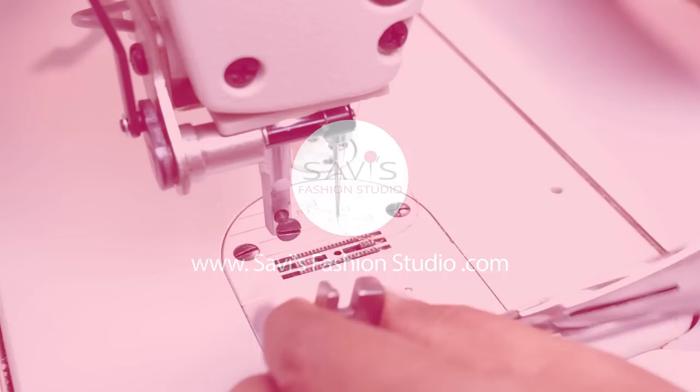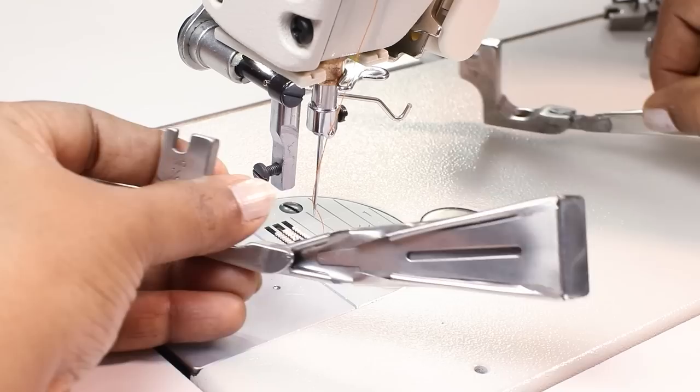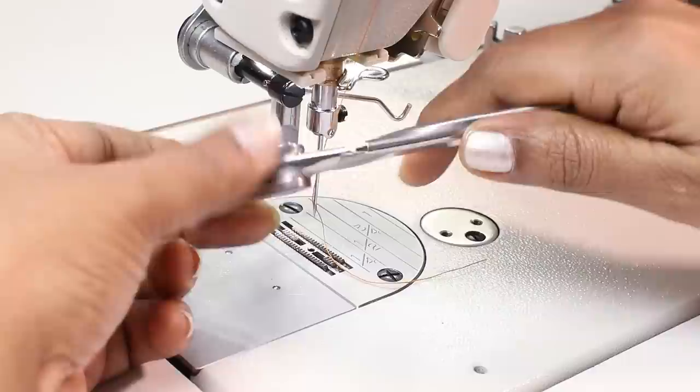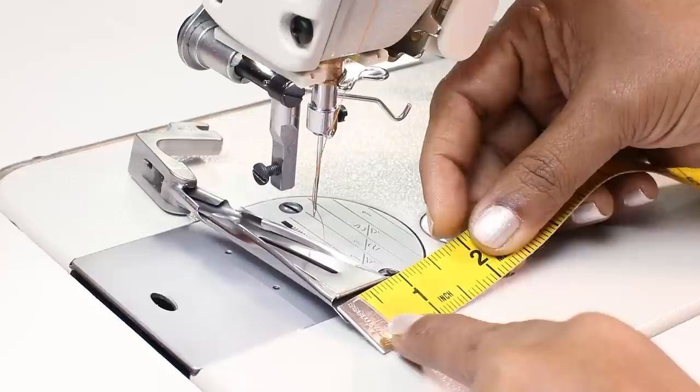The part number of this foot is F515 and the size of the foot is mentioned here — that is quarter inch. We also have one eighth of an inch. Now what this quarter inch means is the ready loop will be quarter inch wide, and to get a ready loop of quarter inch width the fabric strip you need to insert is one inch. The fabric strip can be bias or straight. So if you measure the opening here, it is exactly one inch.